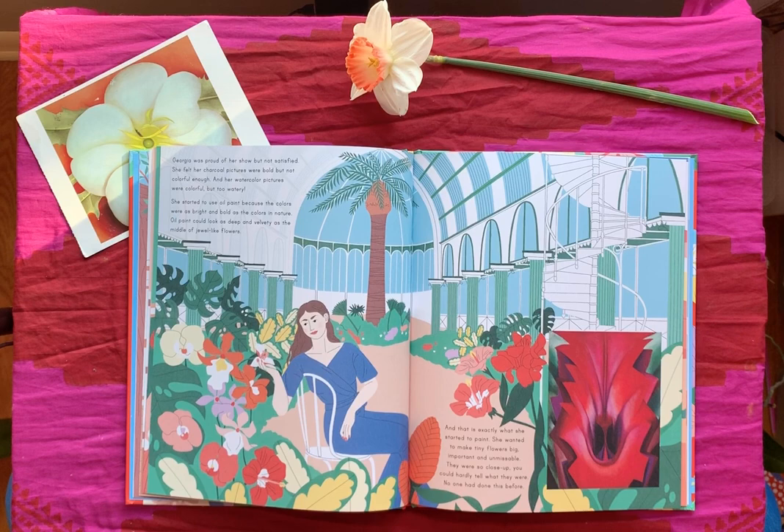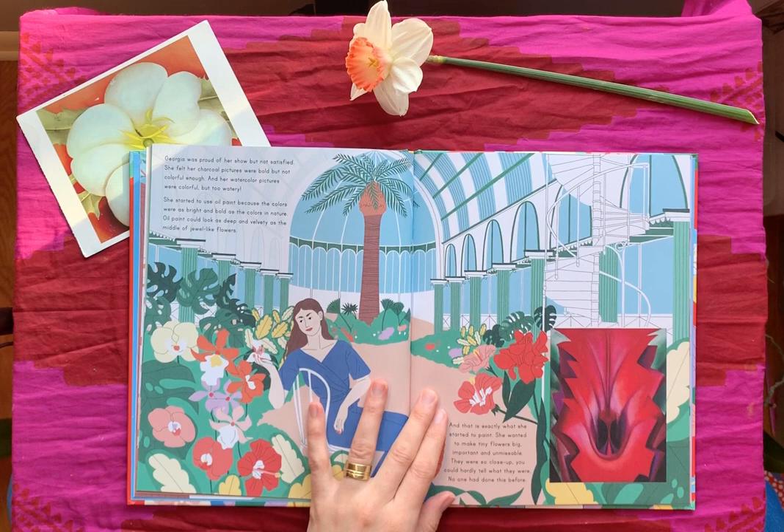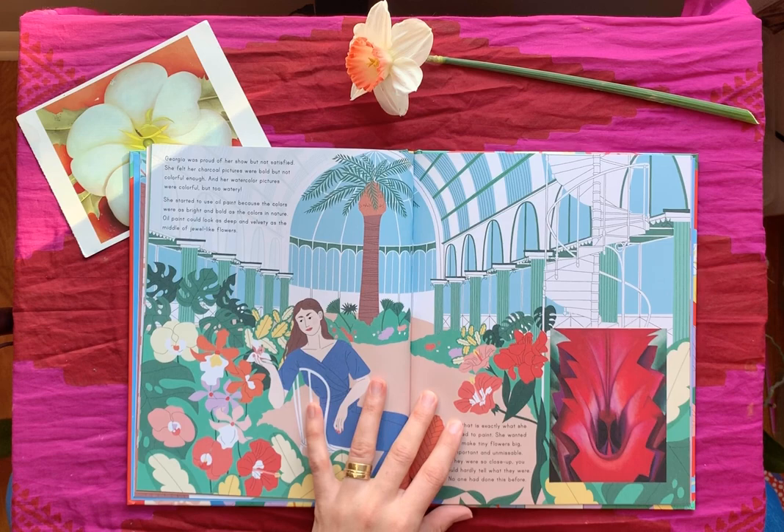Here's one of her pieces — I love this one, you can see the close-up view of the flower. Oil paint could look as deep and velvety as the middle of a jewel-like flower, and that is exactly what she started to paint. She wanted to make tiny flowers big, important, and unmissable — they were so close up you could hardly tell what they were. No one had done this before.